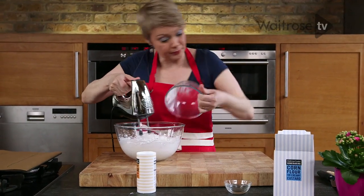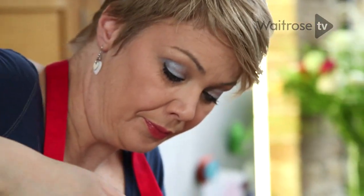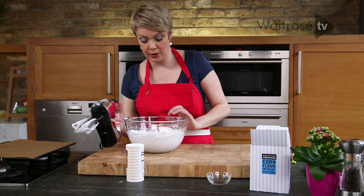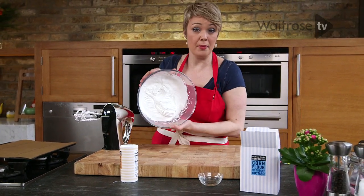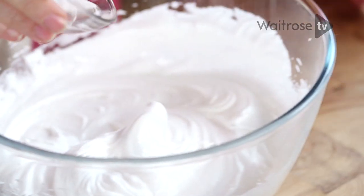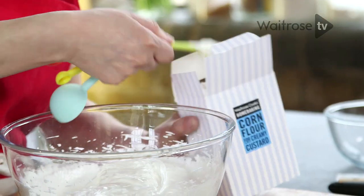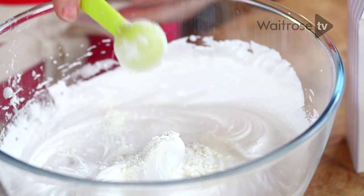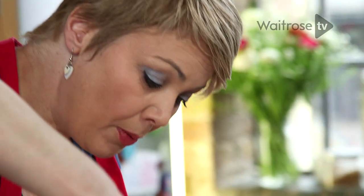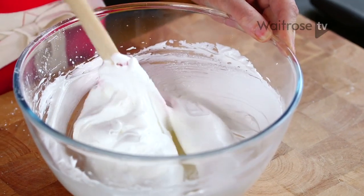Last little bit of sugar. You can see it's really firm and holding its shape really well. To finish it off I'm going to add some white wine vinegar and a couple of teaspoons of cornflour. Just fold that mixture together with a spatula, rippling it through. The cornflour and the vinegar give the meringue that lovely mallowy texture.